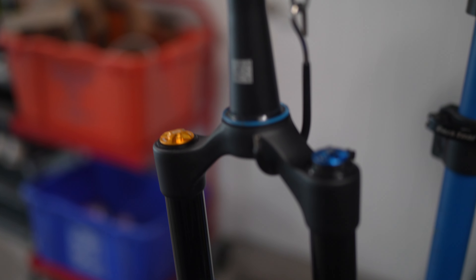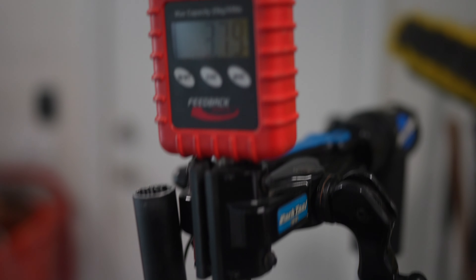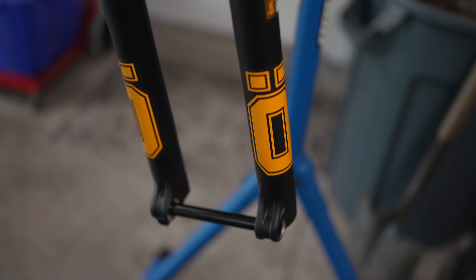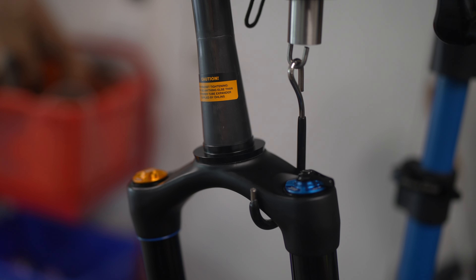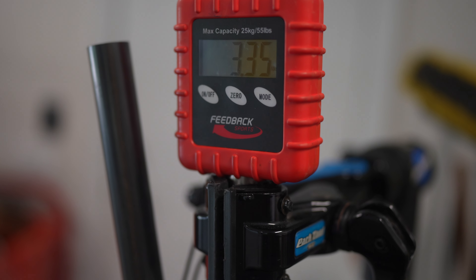Before we do that, we're going to get a weight comparison of the RXF and the RXC. The RXF with the axle and the crown race installed and the steer tube cut comes in at 3.79 pounds. The RXC with the front axle but with an uncut steer tube comes in at 3.35 pounds. So we're going to be about half a pound lighter with the RXC. Now let's jump over to the call with Jake from Ohlins.